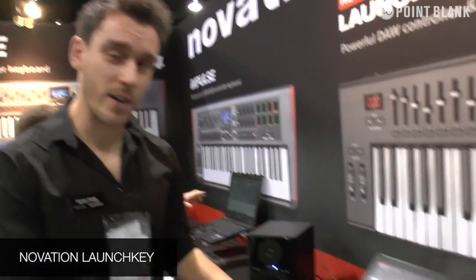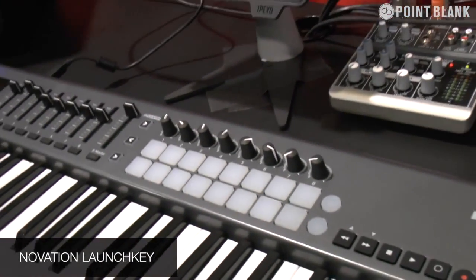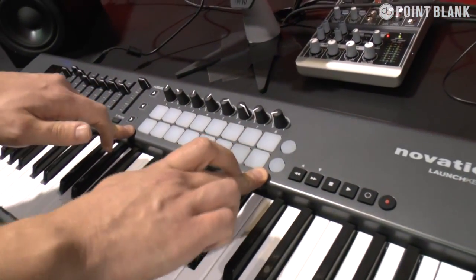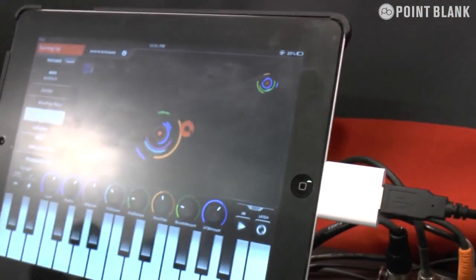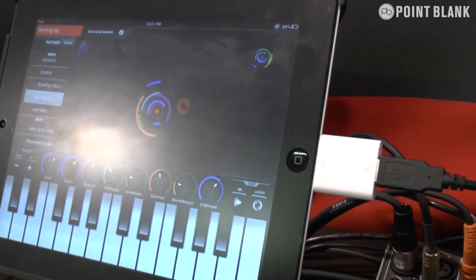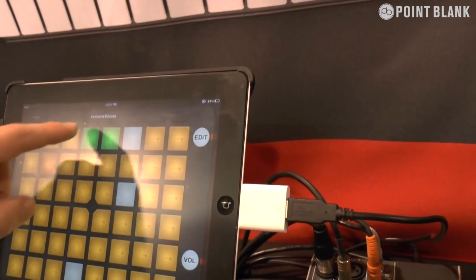We've got the brand new Novation Launch Key. This is the 49-key version, but we also do a 61 and a 25. It's a mini controller, but it also has a launch pad built into it. We've got it here with our new apps. This is the Launch Key app, which we released in November — it's actually free to download. We've also got the launch pad app, which I can control either straight from here or using the controller.